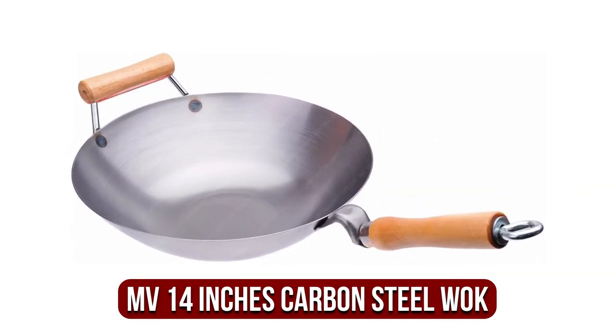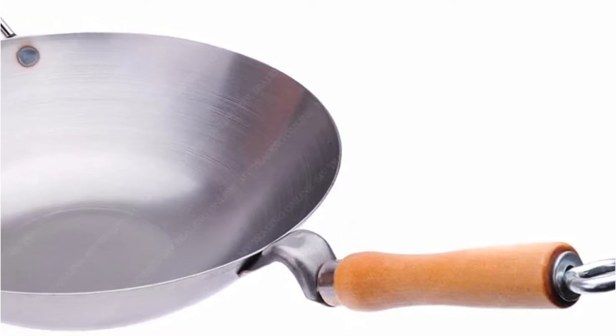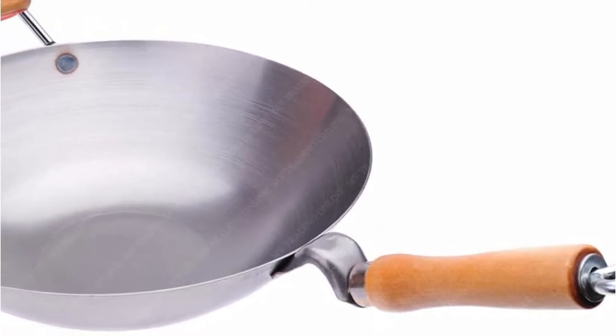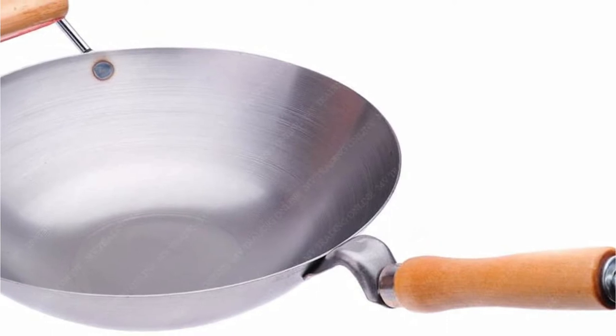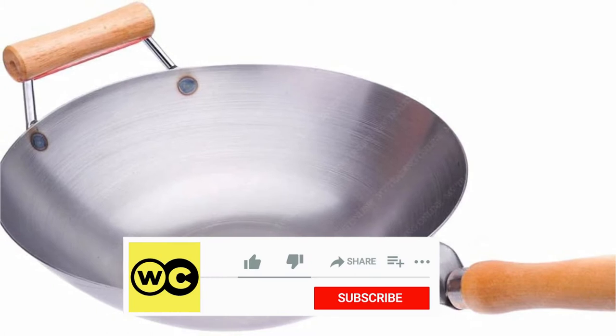The fifth product on our list is the MV 14-inch Carbon Steel Wok. Are you looking for a wok that will fit nicely on a grill or an electric cooktop? This one from Wok Shop could be an excellent choice for your cooking needs. The wok is made of unseasoned carbon steel, which permits efficient, even distribution of warmth while cooking your food.